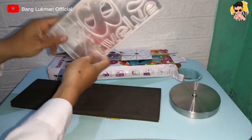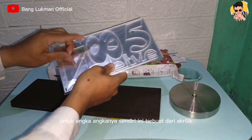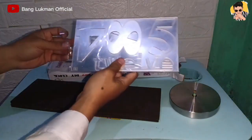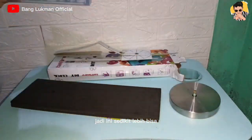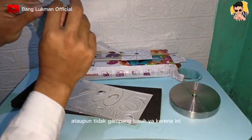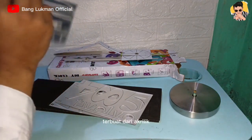Disini ada juga angka-angkanya ya. Untuk angka-angkanya sendiri ini terbuat dari akrilik, bukan dari kertas stiker ataupun plastik. Jadi ini sedikit lebih bisa anti air dan tahan lama ya, karena tidak gampang sobek ataupun tidak gampang lusuh, karena ini terbuat dari akrilik.